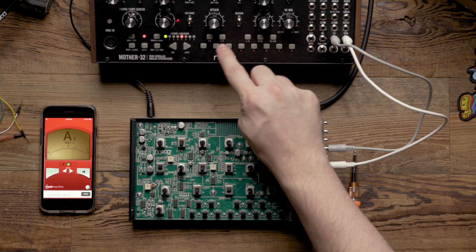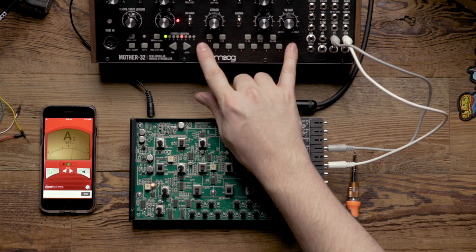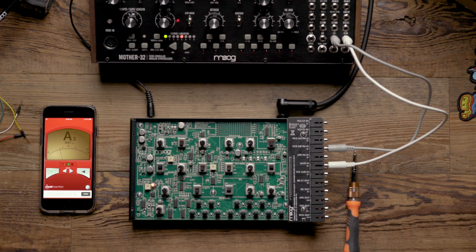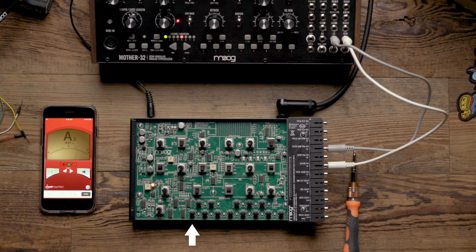Now we can hear that the Mother is controlling the workstation, but if I jump an octave, you can hear that I don't have a clean octave. Keep in mind that while controlling the workstation externally, the workstation's keyboard is still active and can transpose your melody. Because of this, it's best to avoid pressing any keys on the workstation during the calibration process. If you have, just go ahead and press the lowest C before this point to ensure your CV source isn't being transposed.